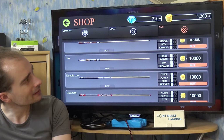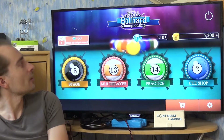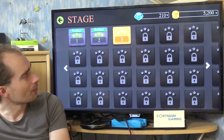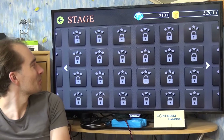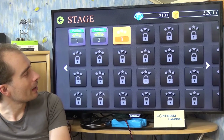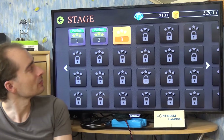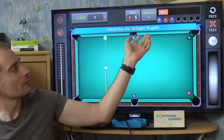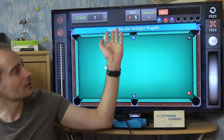In the shop you can buy cues for a couple of in-game coins. Other than that, let's go back out of the shop and have a look at the Stage section. As you can see we have a lot of different levels here — many of them, if you ask me. I'm going to go to the third one now, and as you can see you get a task shown up at the top.